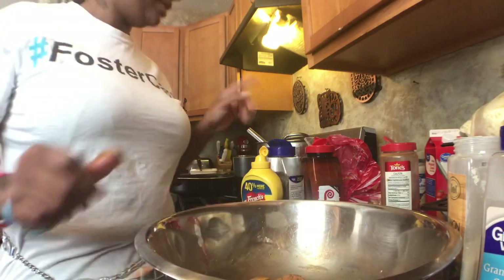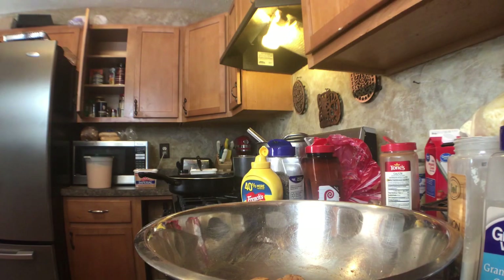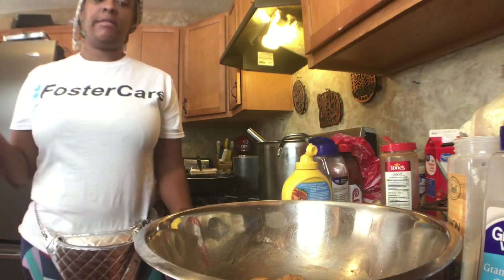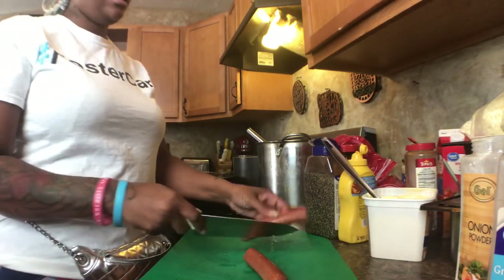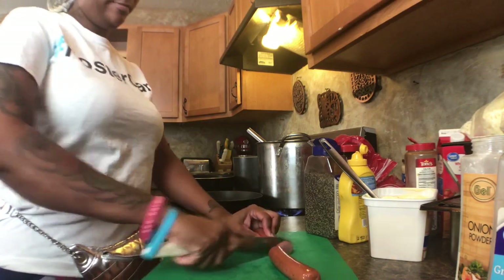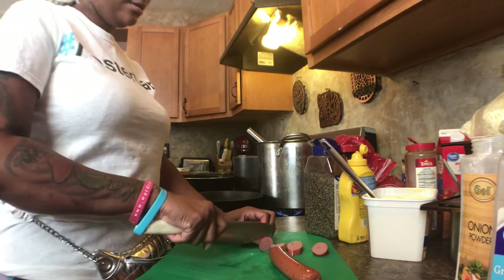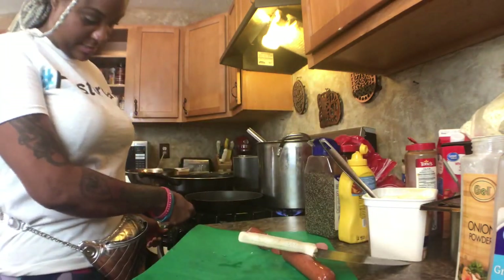Make sure it's all rubbed in. We're going to get a skillet to cook this, and we're also going to add some sausages to make it taste good. Here we have our sausage — I just cut them by tilting the knife and cutting them. You want them to look like this, or however you choose to cut them — it doesn't matter. Now we're going to go ahead and turn on the skillet.